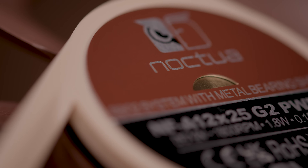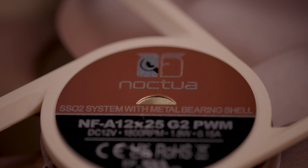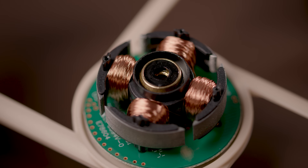The new fans also incorporate other established Noctua technologies, such as the stepped inlet design, inner surface microstructures, the SSO2 bearing, smooth commutation drive, and advanced protection features to safeguard against overvoltage, short circuits, or mechanical blockage of the impeller. Like all Noctua fans, the NF-812X25G2 models have a mean time-to-failure rating of over 150,000 hours and come with a comprehensive six-year manufacturer's warranty.